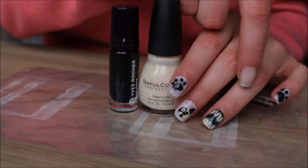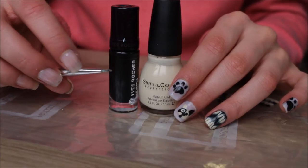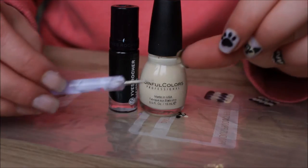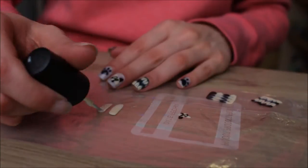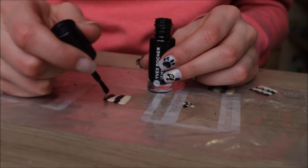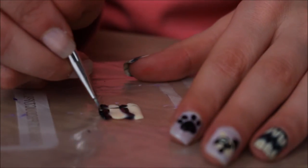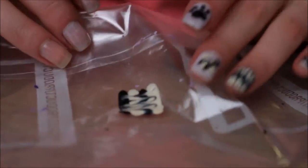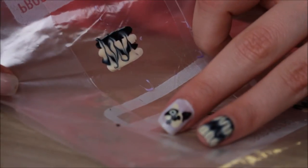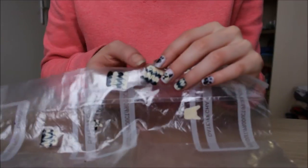Starting off with the water marble look — it's actually very, very simple. You're going to see me use these two colors, a cream and a black. What you're going to do is paint two stripes of the cream, nice and thick, and two stripes of the black. Then using either a pointy brush or a dotting tool, you're going to make lines and it's going to make this cool effect. Don't add too much pressure, just lightly, because we don't want it to go through and create gaps.